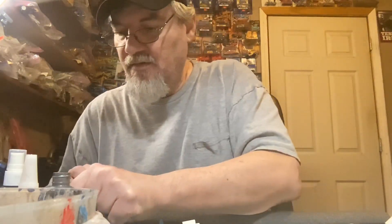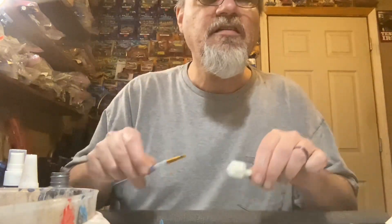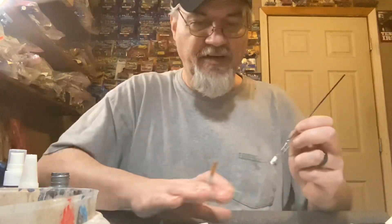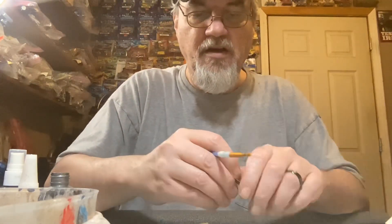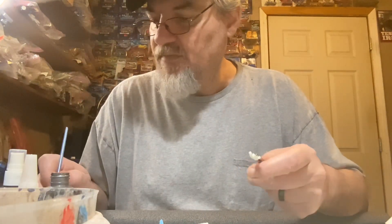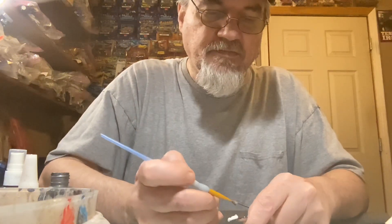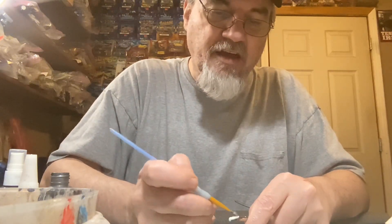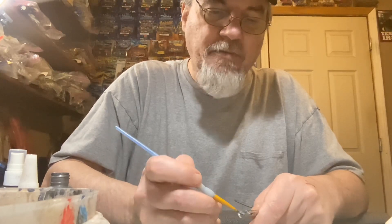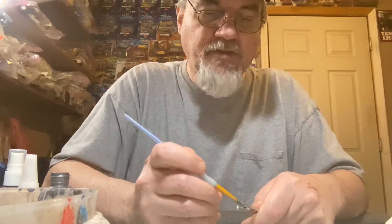I'll try to hold it up here where you can see it - I know it's difficult to see some of this stuff. As always, my hands are shaky, y'all. I'm sure you're used to that. Anybody that's watched my channel for any amount of time knows that I've got bad tremors in my hands. It's just something I deal with.